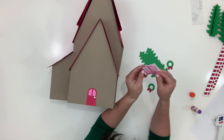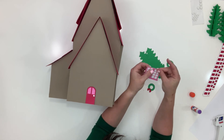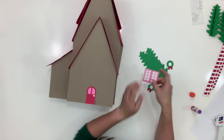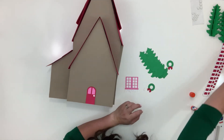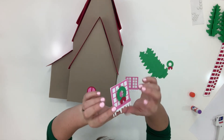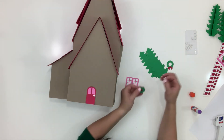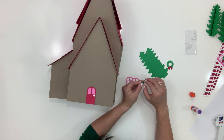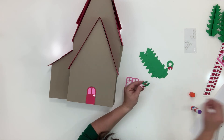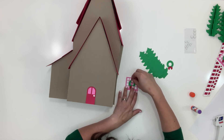Stick glue the layers together and give it a moment to set. Here's where you get to make a choice: I have pop-dotted my wreaths — right to the front of that window. If you don't want to pop dot it, that's fine, but I think it adds a certain amount of dimension. There's not really a ton of other pieces on this, so the wreaths pop-dotted really helps.